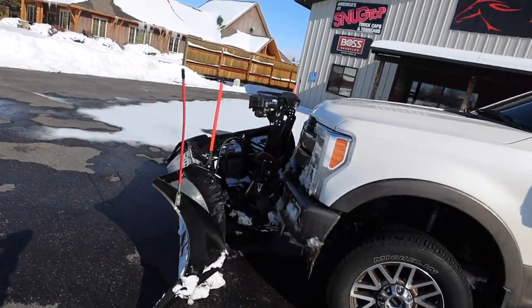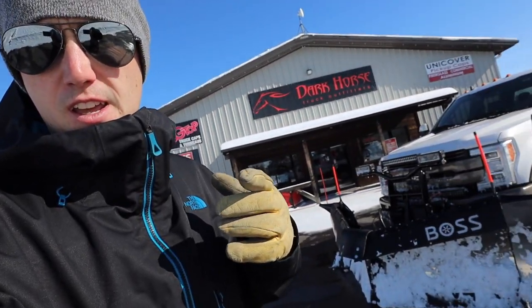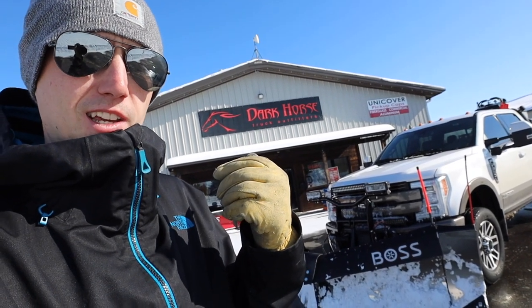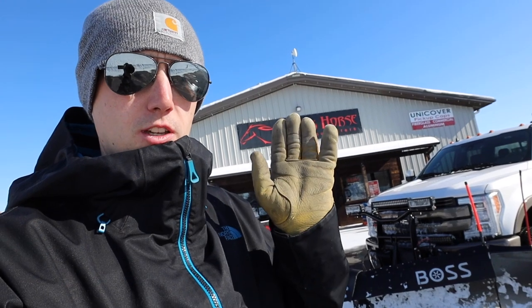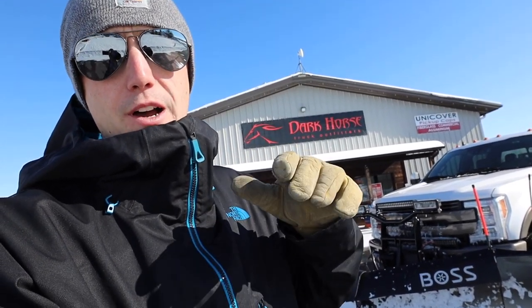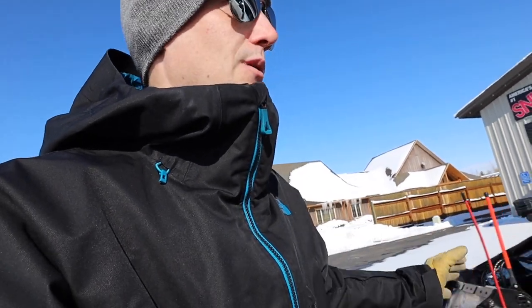I went with the DXT just because I personally like the dual trip on it. I feel like it does a lot less damage to the frame. I know the XTs are really popular for just the whole plow trips, but I like having the bottom edge trip as well as the whole plow trip. To me it feels like a little bit less stress on the frame and the truck, and I know these are built really really heavy duty, but personally that's why I went with that.